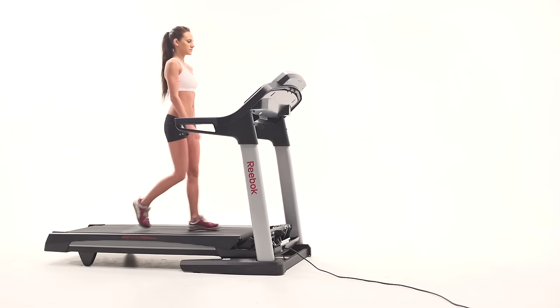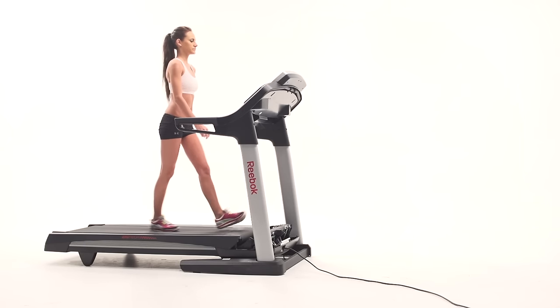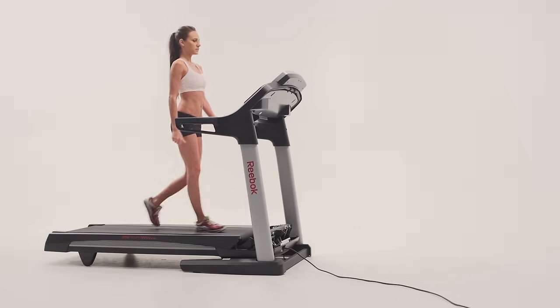Reverse these steps to reassemble your treadmill. Be sure to tension and adjust the belt and test the machine for proper function.